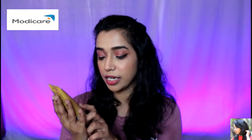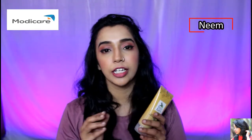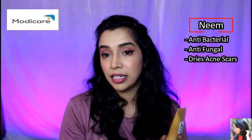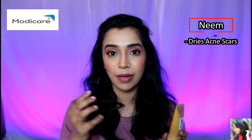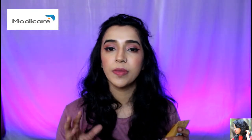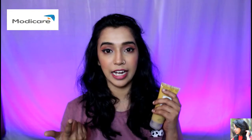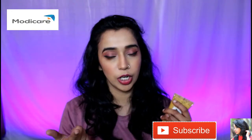In the packaging, you have Neem and Rosemary extract. Neem has anti-bacterial and anti-fungal properties, and it helps dry out acne scars and purify your skin.